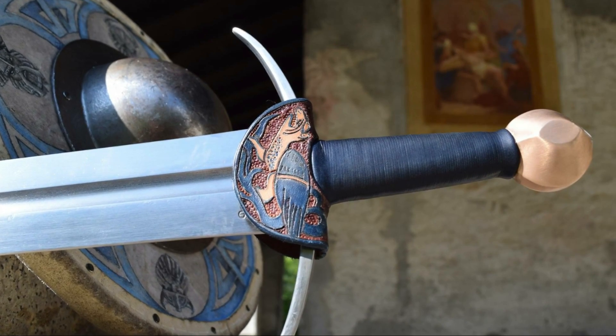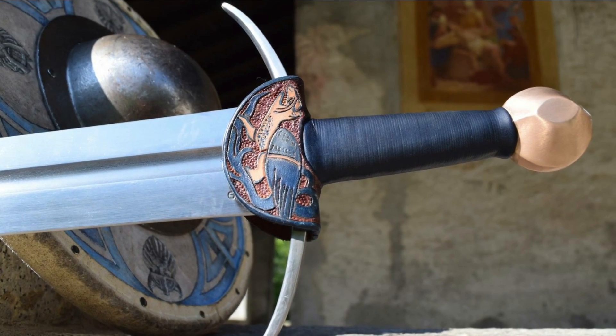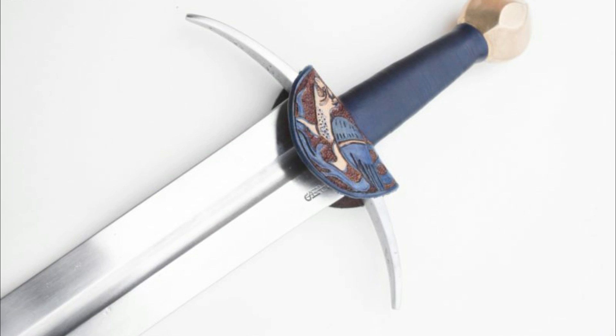Before you start asking me, the arming sword which I use in this video is made by Malus Marzialis Swords and is a replica of the famous Oakeshott type 14 stored in the Solingen Museum.